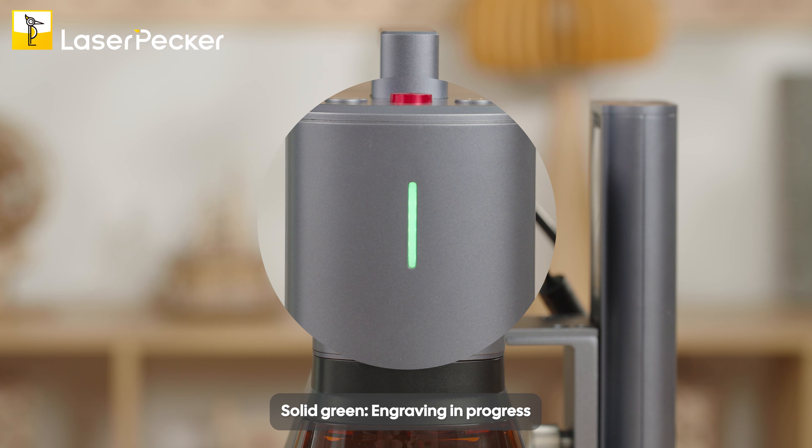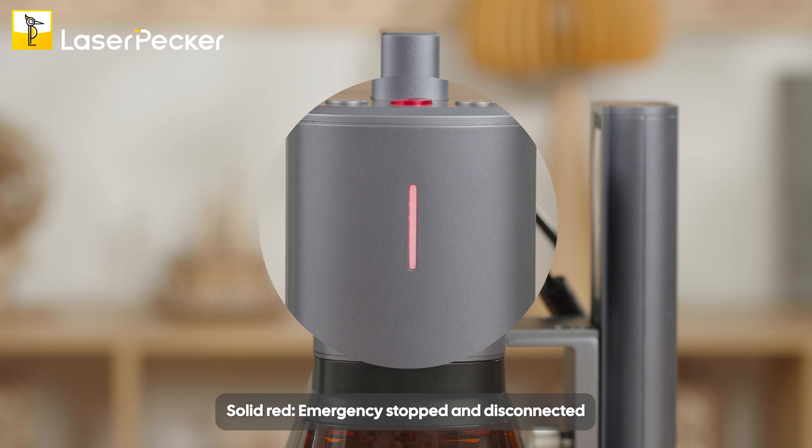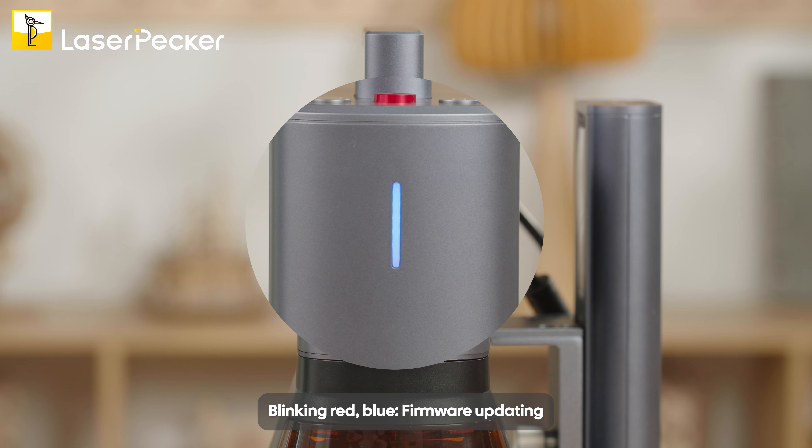Solid green means engraving in progress. Blinking green means file in transit. Solid red means emergency stopped and disconnected. Blinking red and blue means firmware updating.